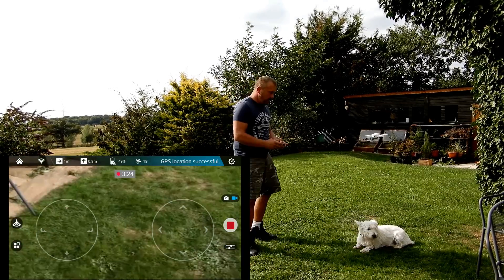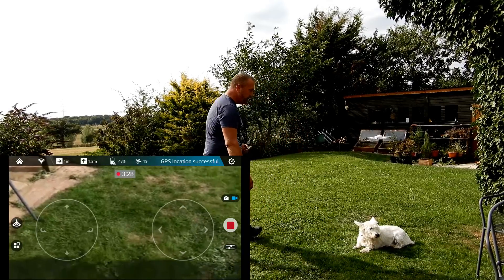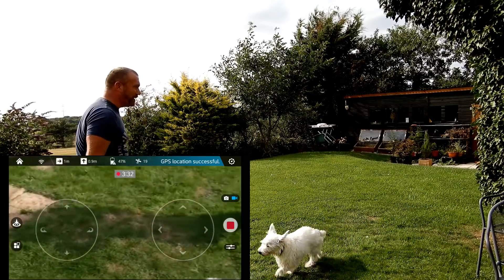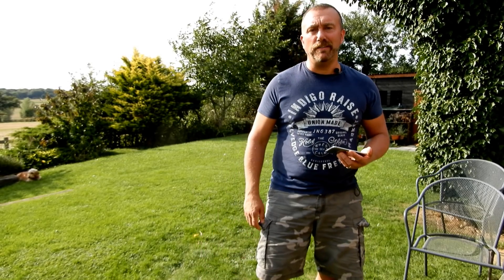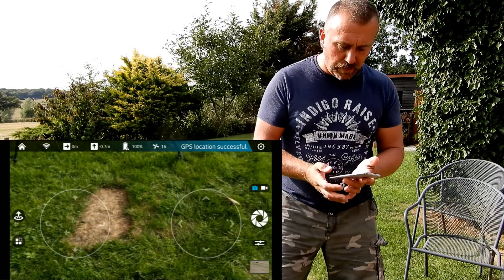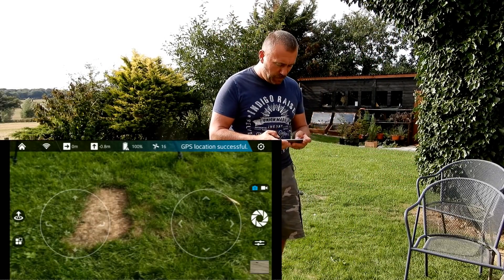Very, very stable. Let's see if it follows Ted again. Look at that - fantastic little first flight, very responsive, pretty impressed with that. It did catch me out how quickly the battery ran out, so this time I'm going to keep an eye on the time. I've started a stopwatch - let's see how long we get to fly.